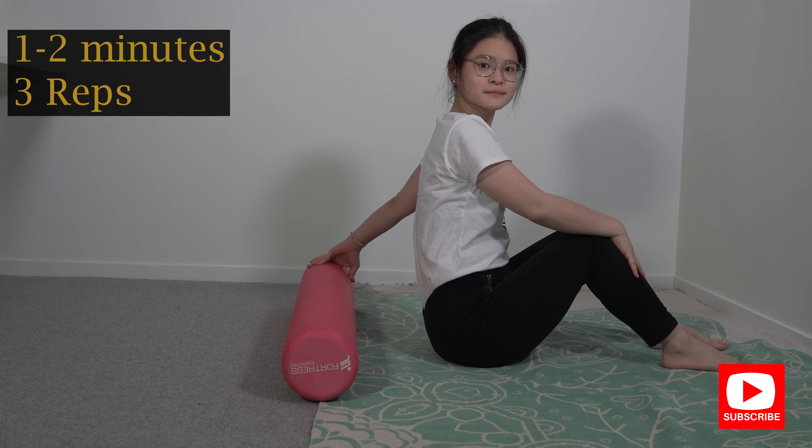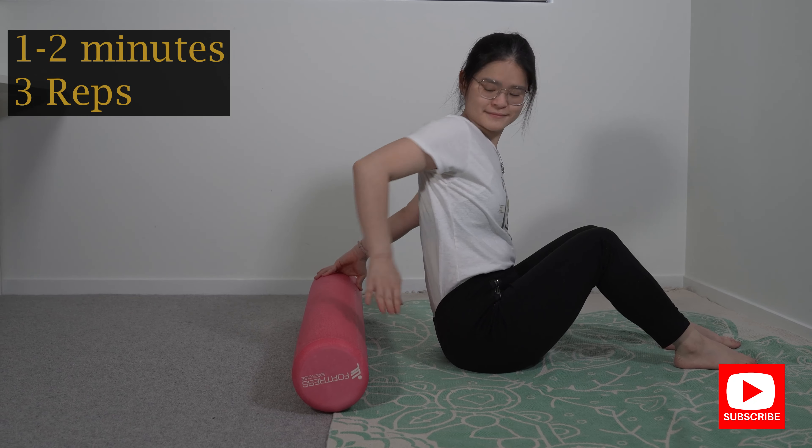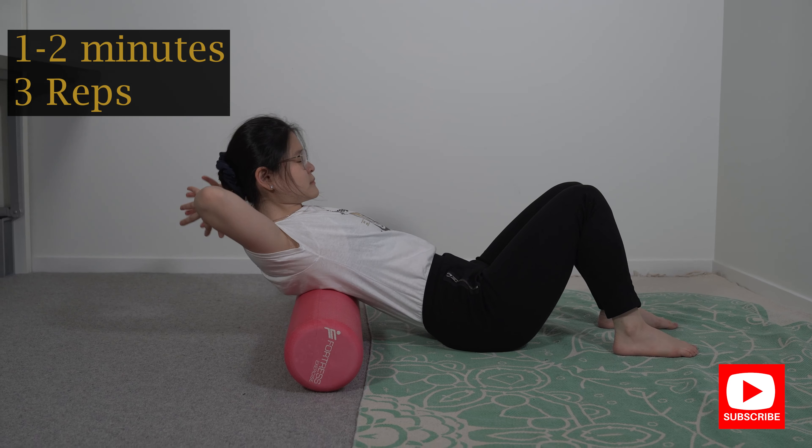Now put the foam roller horizontally across your back and start placing it right at the bottom of your last rib cage. That's the starting point.